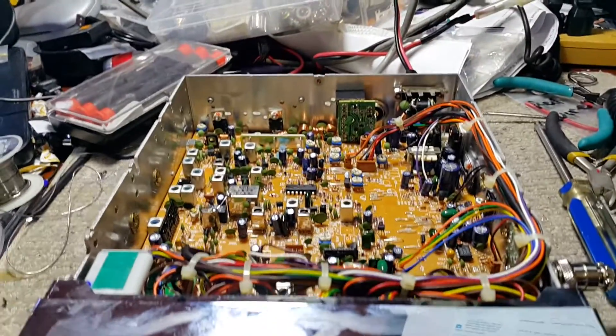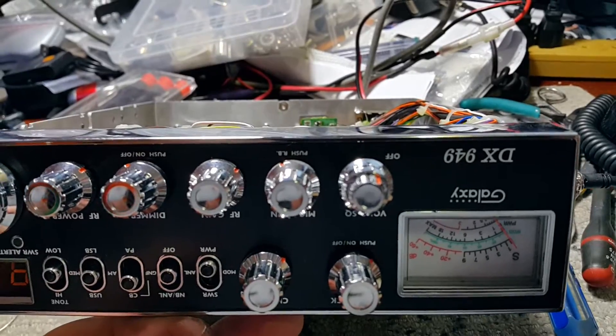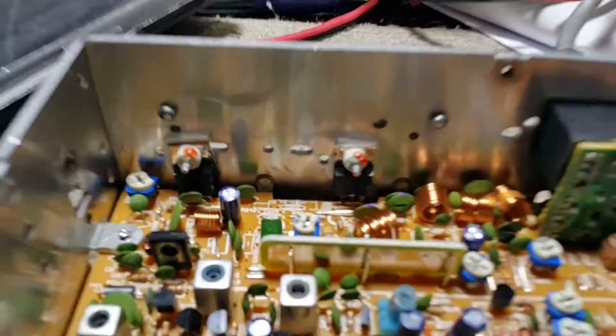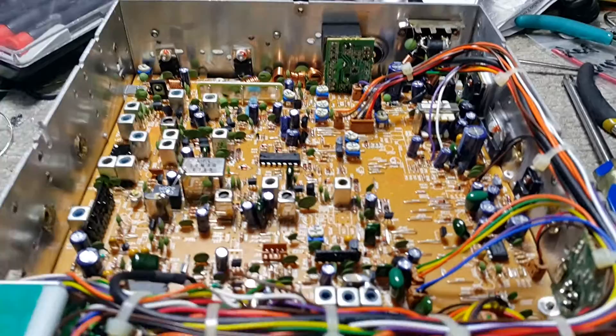Hello, welcome to Tricked Out CB Radio. Here I've got a Galaxy DX 949 I bought off eBay — nice looking radio. It's got the MOSFET version and looks pretty clean.